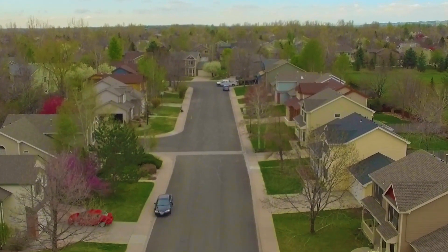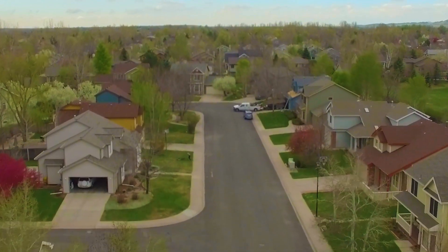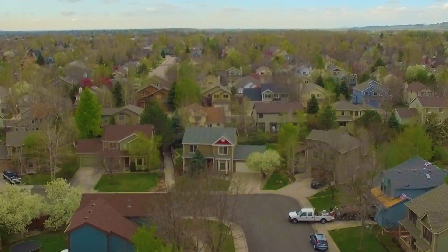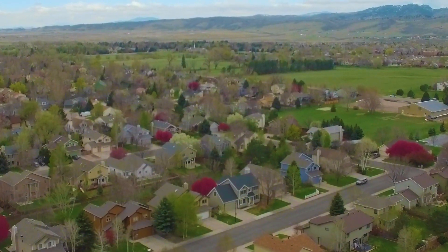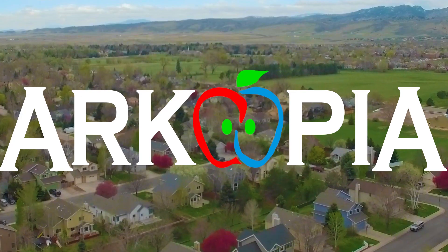Little boxes on the hillside, little boxes made of ticky tacky, little boxes on the hillside, little boxes all the same. There's a pink one, and a green one, and a blue one, and a yellow one, and they're all made out of ticky tacky, and they don't face the right way. Hey guys, the sun's that way!